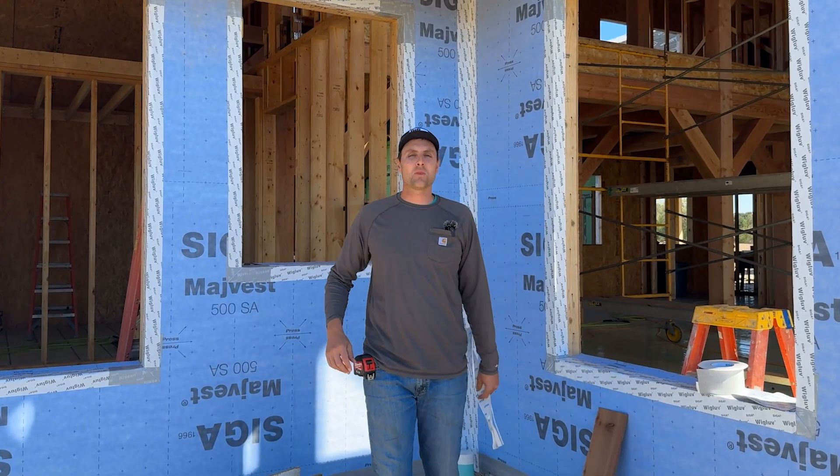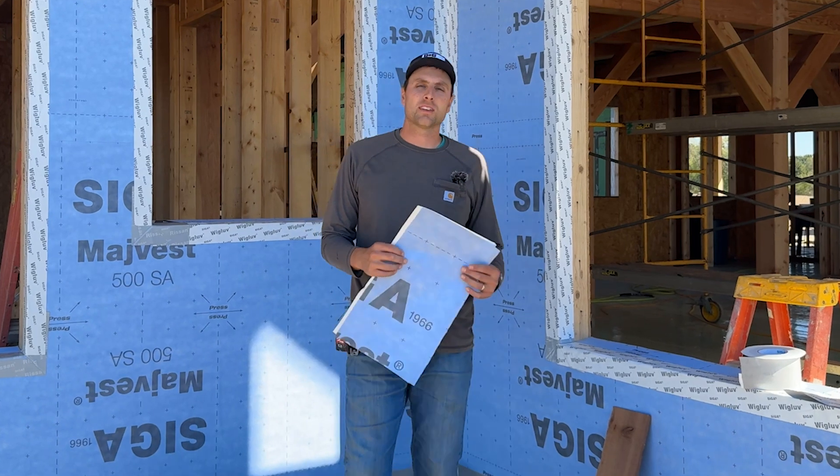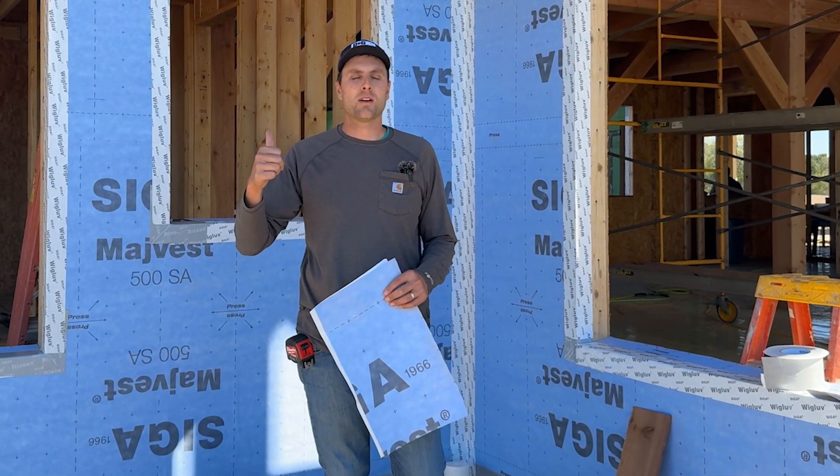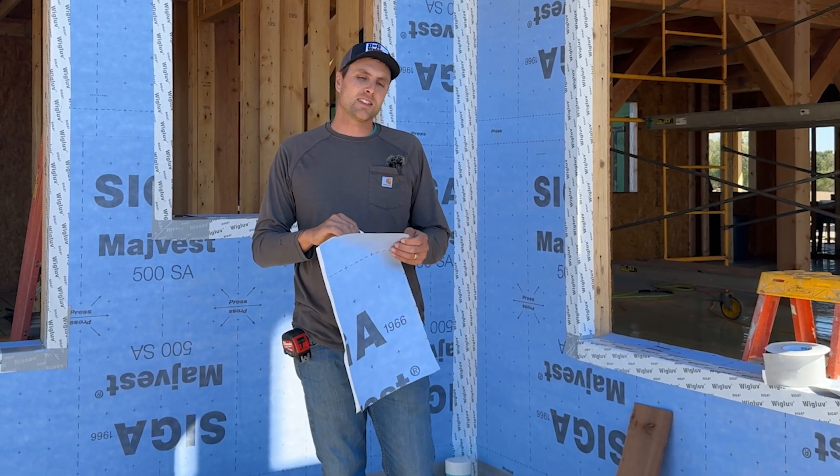Welcome out to Timber Frame Build today. We are going to be talking about the WRB, the weather-resistant barrier that we're putting on the outside of this house. We're prepping it right now for windows and siding. We also have the roof prep for the metal roof, so I'm going to show you the details on that.